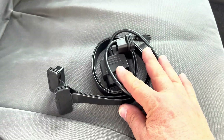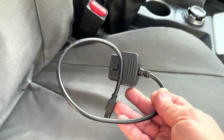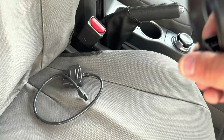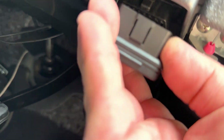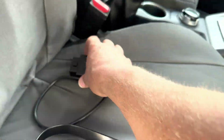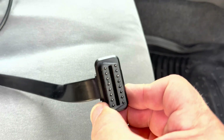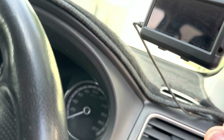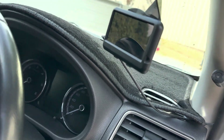Then put the ODB2 cables in, which consists of a cable that goes to the lock-up kit controller and a wire splitter cable. One end goes into the car's ODB2 connector — just under the fuel release — one end goes to the lock-up kit, and one end is free to be used if you have an ODB2 reader like the ultra gauge. Note that those are not provided with the standard kit; that's an extra you can buy online from various places.